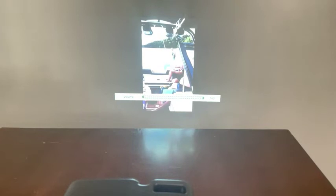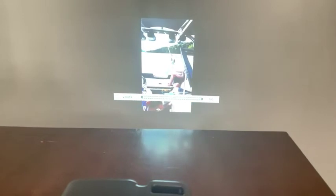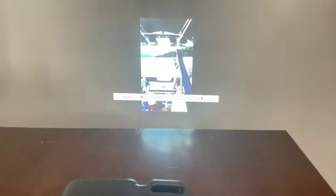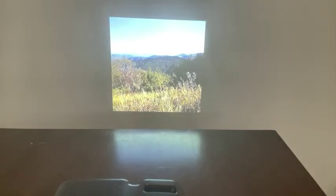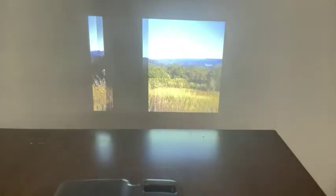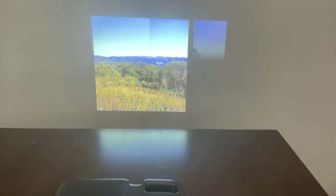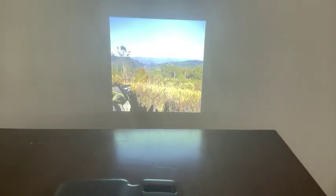We've got some videos, some more scenery. It looks really good, really sharp. It was really easy to get this all up on the phone — really easy to connect.